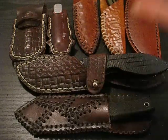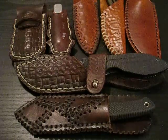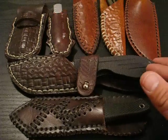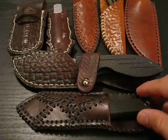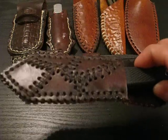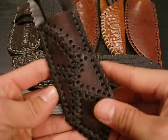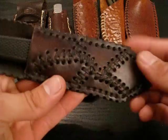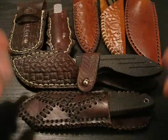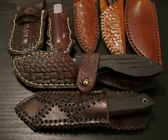If you see anything you like — a design or pattern — or if you have a knife that you'd like a sheath for, I can definitely make you one. Just get in touch with me and we'll work something out. All these sheaths I make are one of a kind and pretty much priceless. Very awesome custom sheaths by William Cutting.